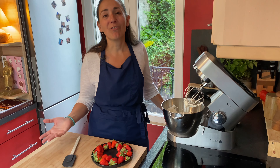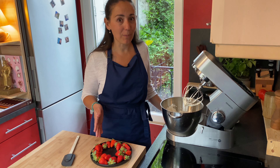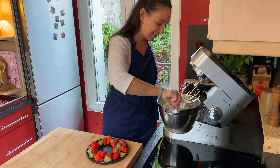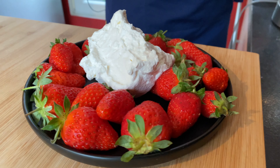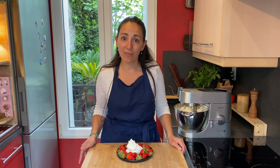Chantilly cream is fantastic with most desserts, but in particular with strawberries. Right now strawberries are in season and it's so delicious with the whipped cream. Let's grab a generous amount and put it in the middle of a strawberry plate.